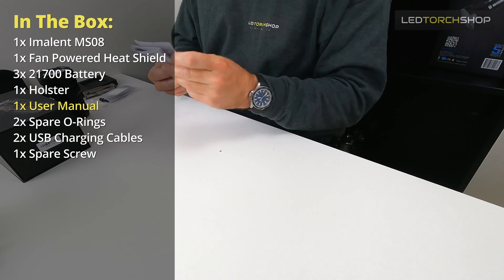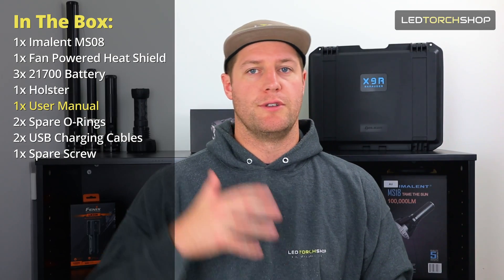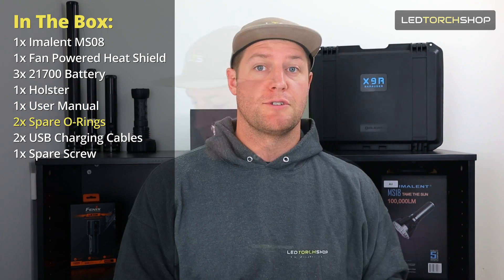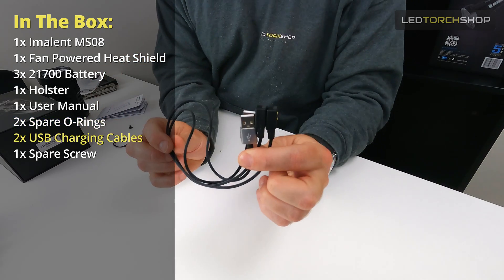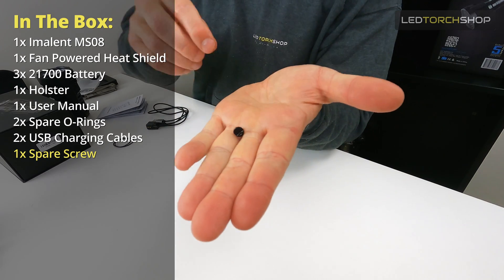It's a bit of a bulky thing. They do say EDC on their page — I wouldn't really want to carry this around on my hip every day. But if you're someone that wants to carry around a large torch, they've included a nice big, sturdy holster for it. You also get your user manual with all your modes, outputs, and predicted run times, plus a couple of spare O-rings and two charging cables.